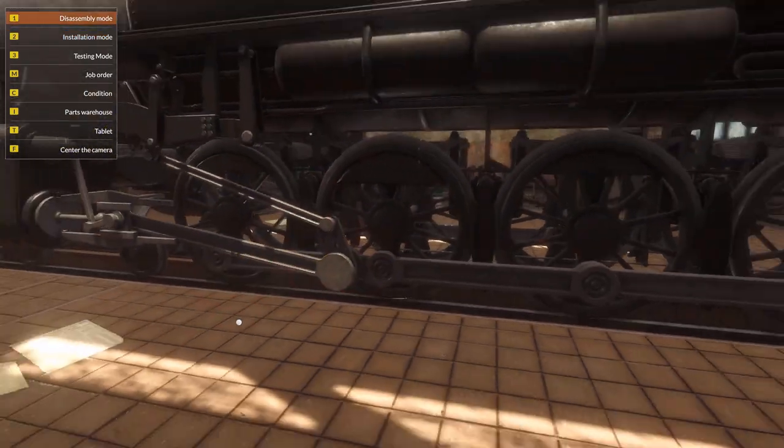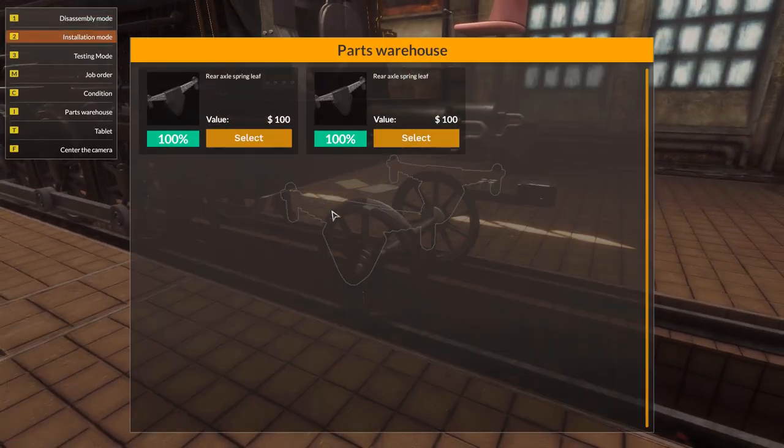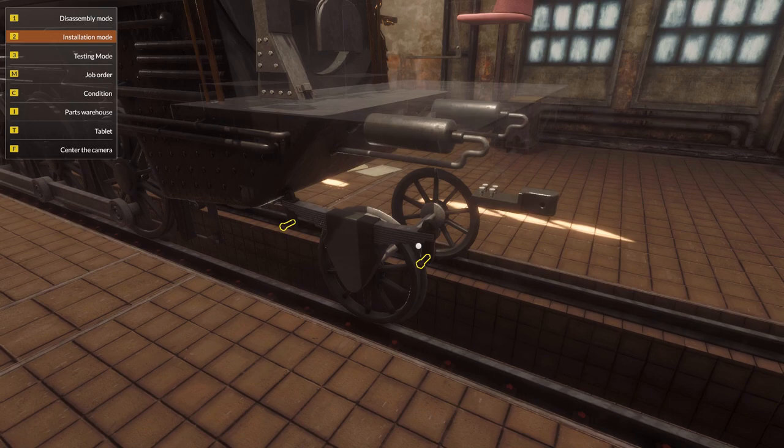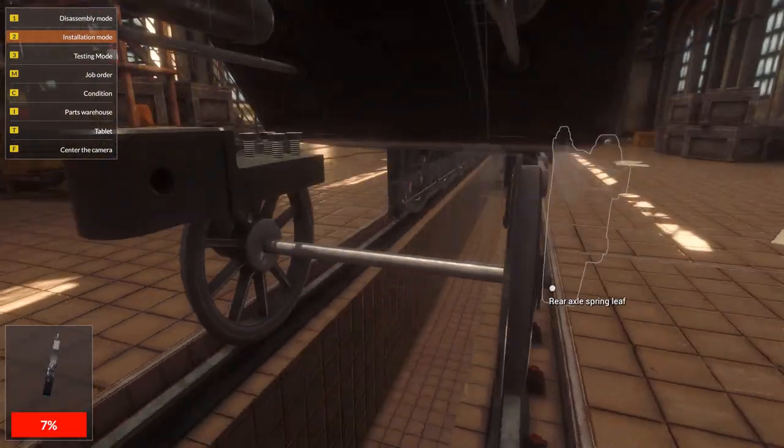What have I missed? Oh yeah, the suspension, obviously. There we go. I know I always say nice and shiny - but look, it is. Nice and shiny. Look at it. Brilliant.